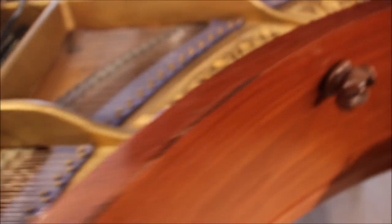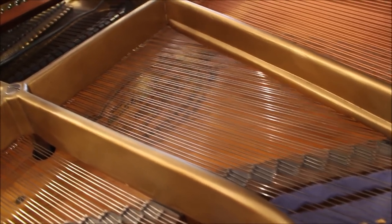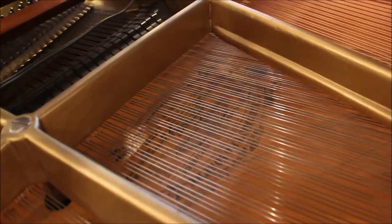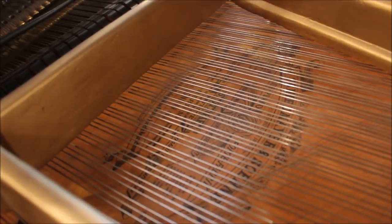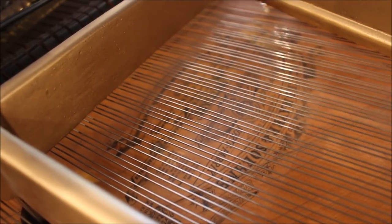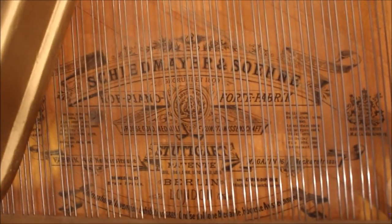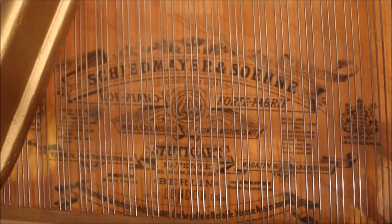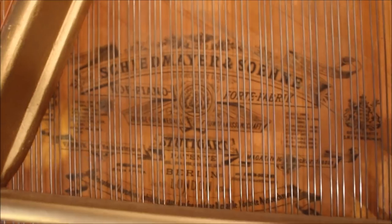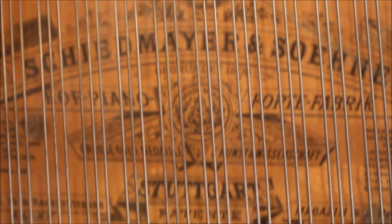If you look at the inside, the soundboard is original, and we have a very nice big badge on the inside of the piano — a very elegant logo with lots of detail. It says Schiedmayer & Sons, with lots of German writing that I don't dare pronounce. It's a little bit difficult to see since it's under the strings, but it's a very big and very elegant logo, and it looks really cool — very well done.